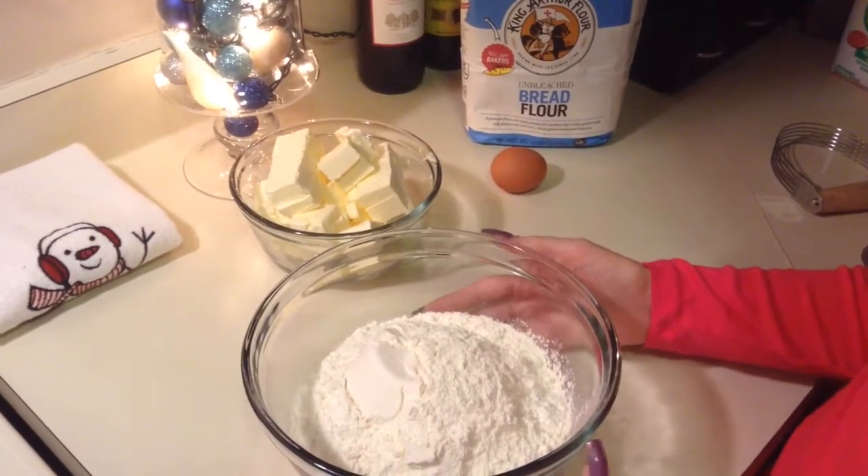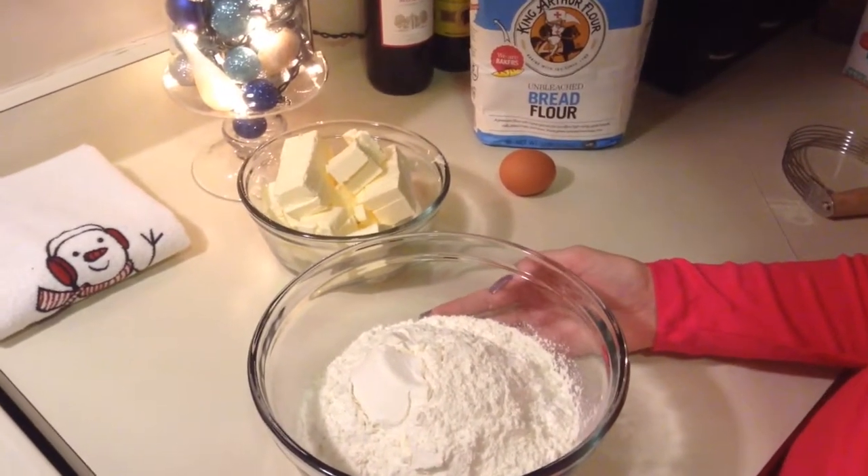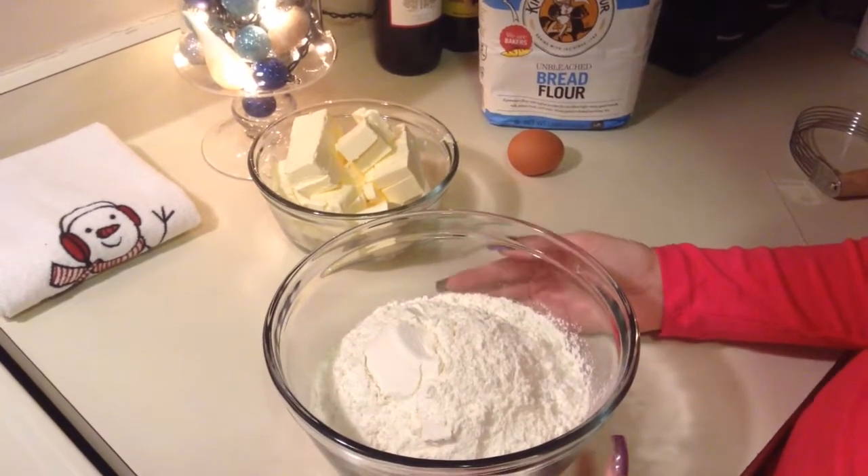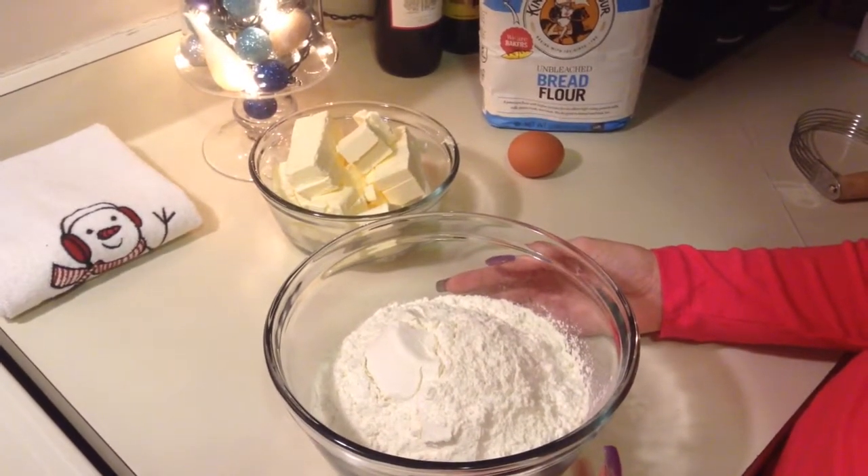Hi guys, so today I'm going to show you my recipe for a pie crust that I use to make apple pie. You can use it for pretty much any pie that requires a pie crust.